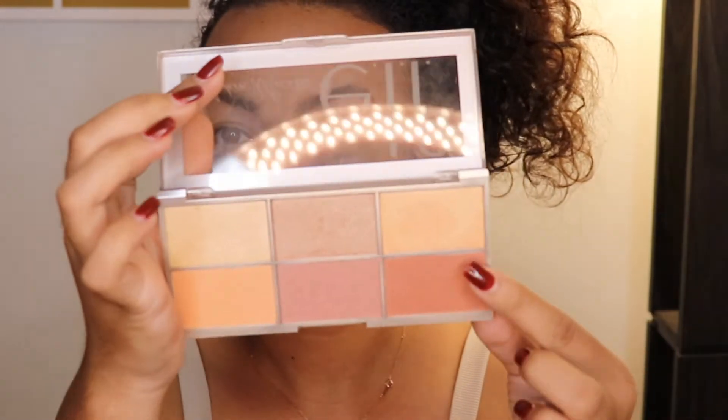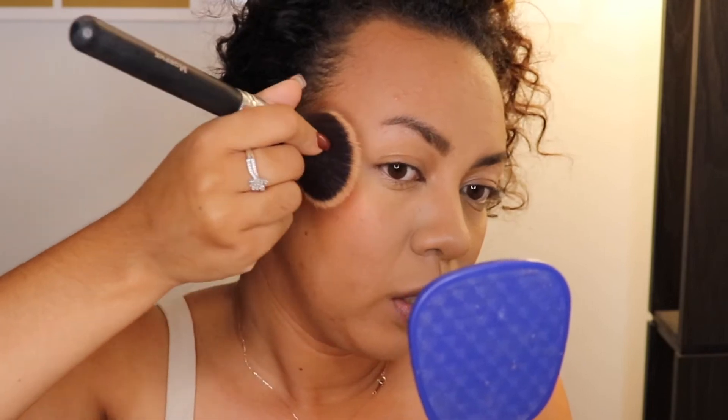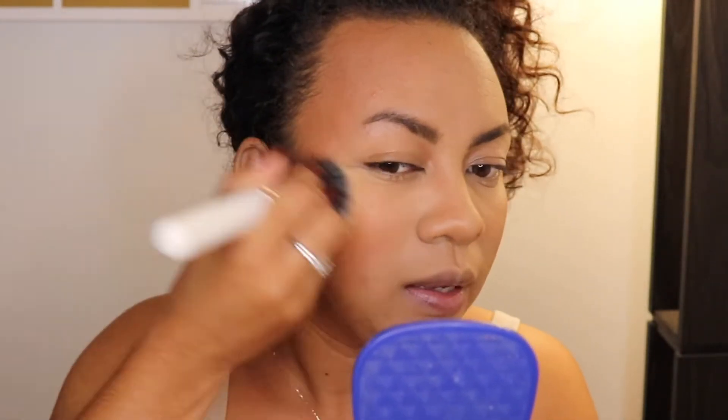For blush, I'm using my ELF Modera Metals palette. I'm going to use the more darker color so it shows on camera. I'm applying mine on the edge of my face going up, not so much on the apple of my face — this gives that lifted look. I have to blend that after because this blush is very very strong — ELF blushes are always very very pigmented. I'm using this EOS studio stippling brush to wipe off any excess blush because this is a lot.